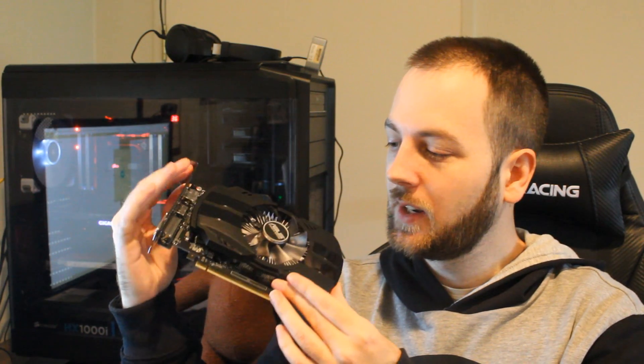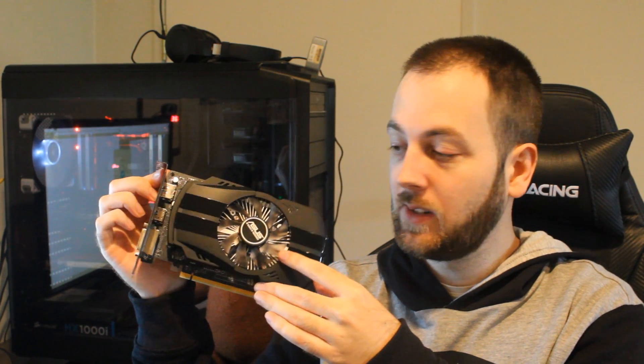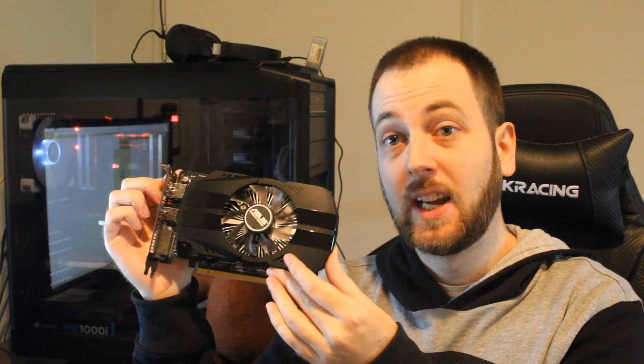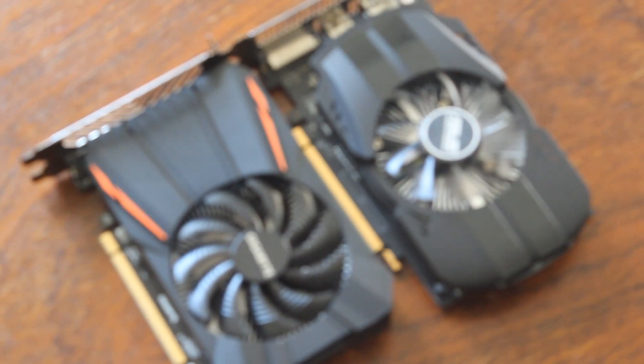That's going to be going up against the ASUS Phoenix GTX 1050. You'll notice that both of these cards are single-fan designs. These are both supposed to be very cheap models of these already cheap cards, so let's get into it and talk about the GPUs themselves.